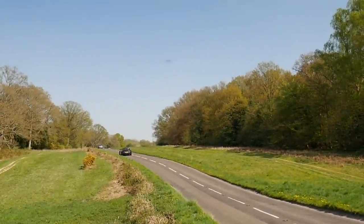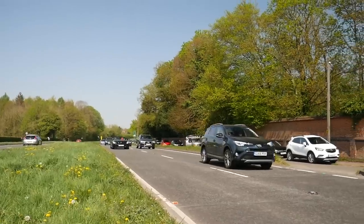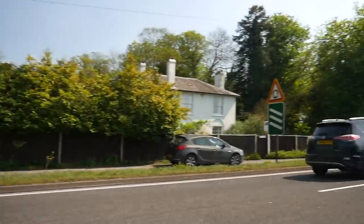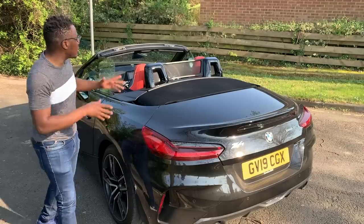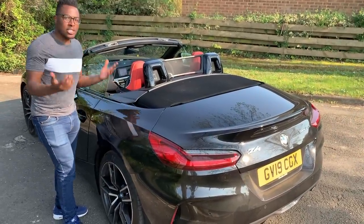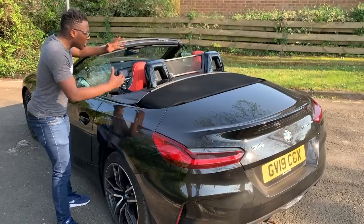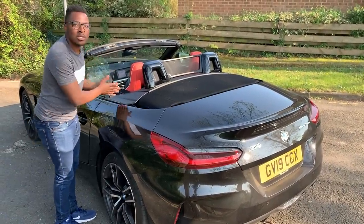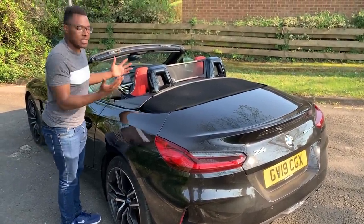Another observation one of my passengers made is the amount of buffeting happening in the new one compared to the E89 Z4. I think I know the reason why — the E89 Z4 comes with four windows, the two main ones and two little ones right behind it. So on the motorway with all four windows up there's less turbulence and less air interfering. Whereas in the new one those rear windows are now gone, hence more buffeting.